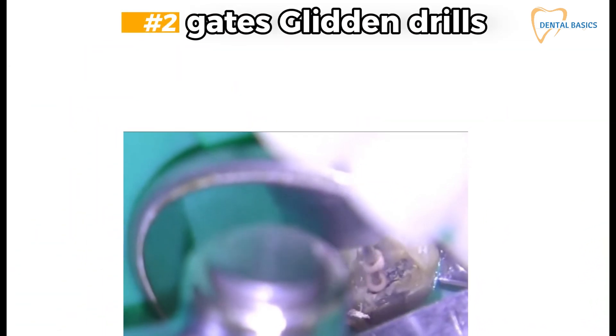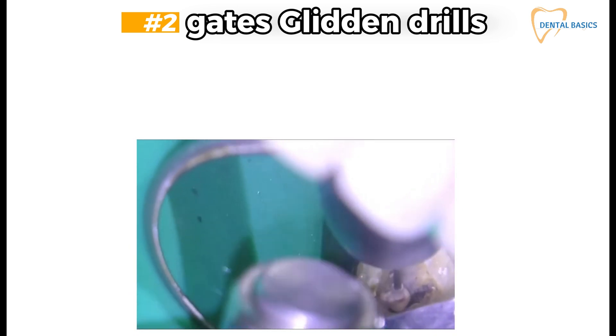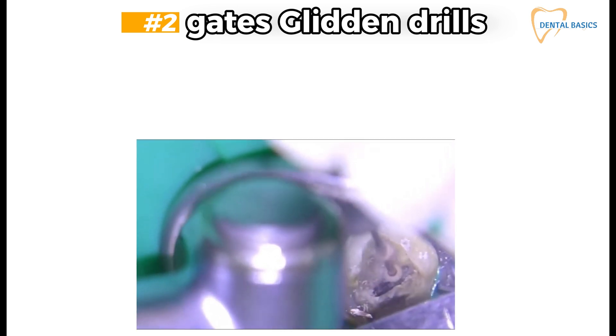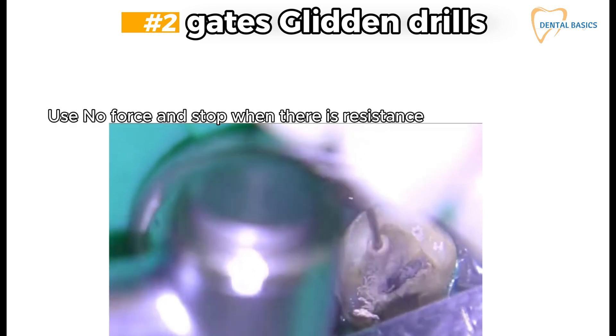Gates Glidden drills: use size 3 for the coronal third only — the first two to three millimeters. Use size 2 for the middle third or coronal half of the canal. Use no force and stop when there is resistance.